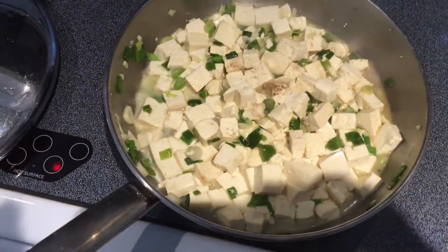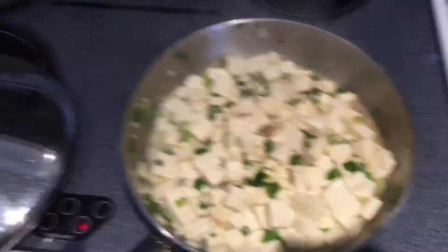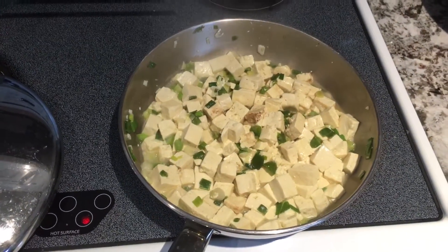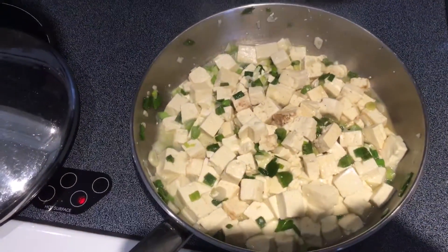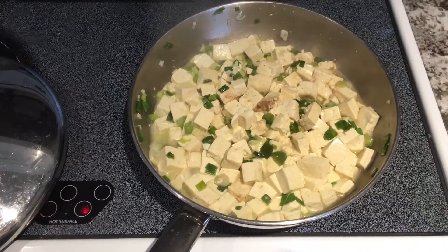You don't want to go too crazy and cook the nutrients out of the garlic or the onion. Tofu doesn't necessarily need to be cooked — you just work with it and cook it until it gets permeated with the flavor of the onion and garlic, and it gets a little firmer.